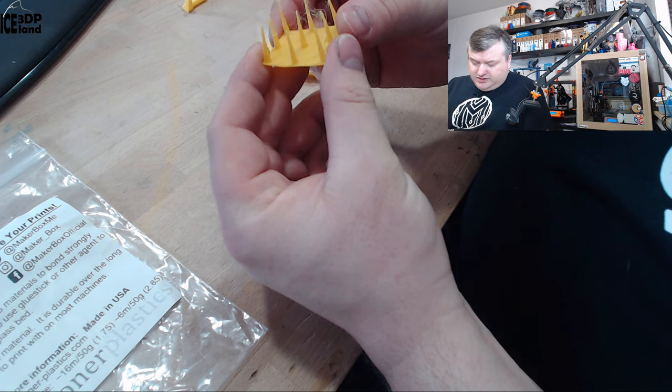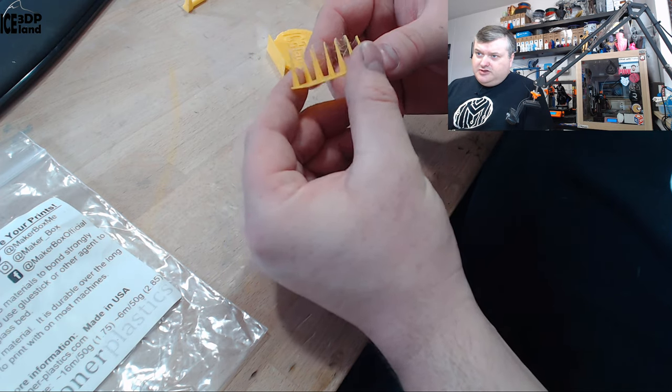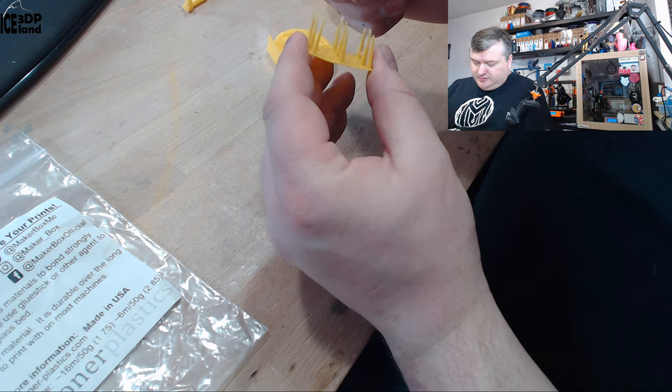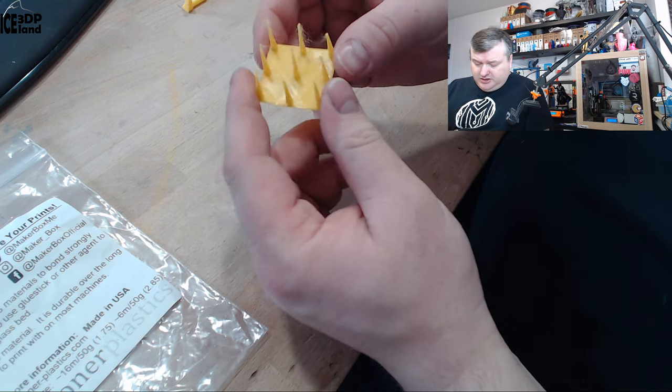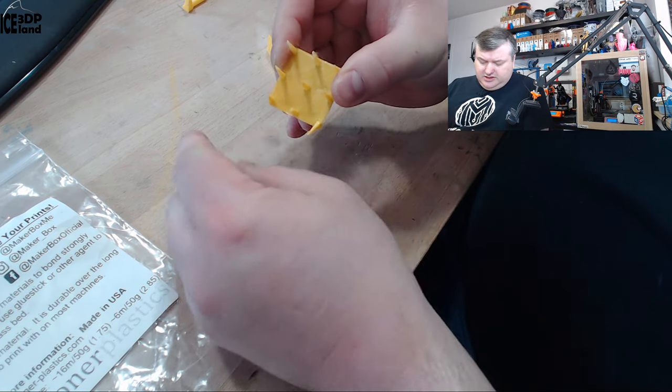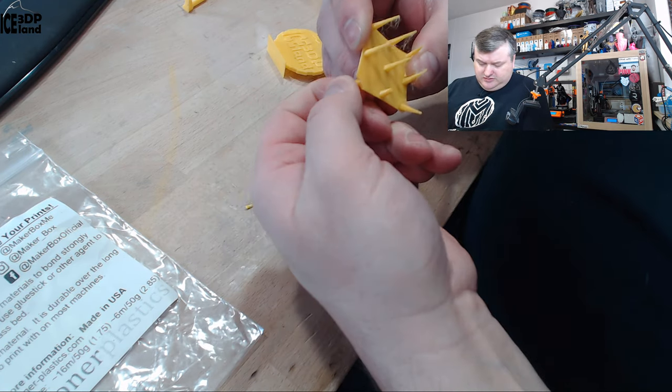The first print was a stringing test. There was a little bit of stringing, but nothing too bad for a PETG. PETG is somewhat stringier than PLA normally, but this filament is quite strong — very difficult to break, so it's very tough.